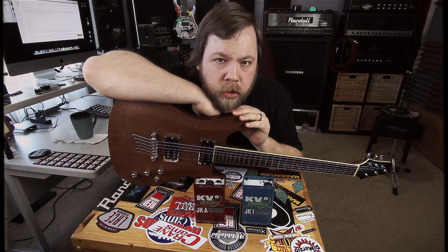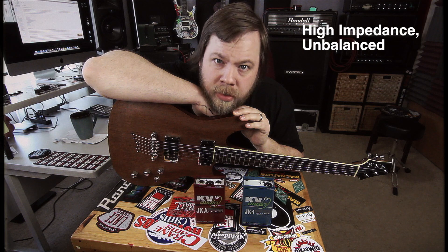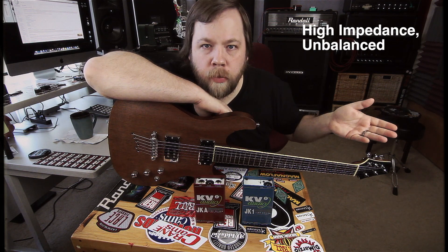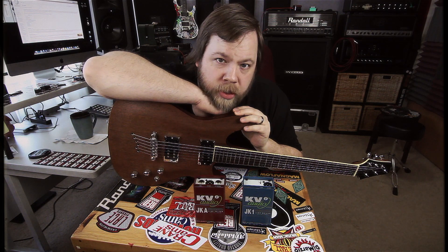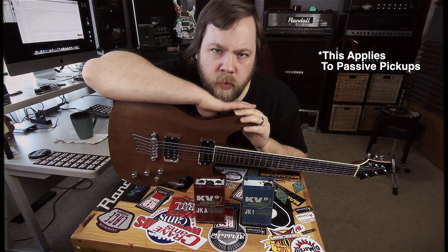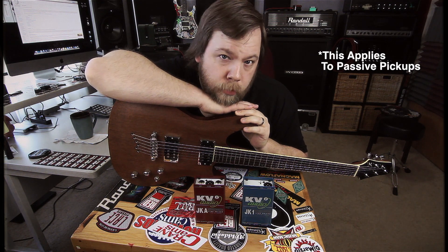Let's talk about what a DI box is. For this specific scenario, we are going to talk about it in the context of being a guitar player. The signal coming out of your guitar is a high impedance unbalanced signal. What that means is over a long stretch of cable, you will have signal degradation and you will start to lose high end — it just won't start sounding right if you have really long cable runs.